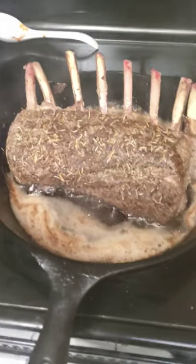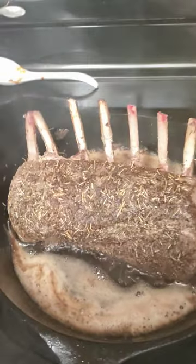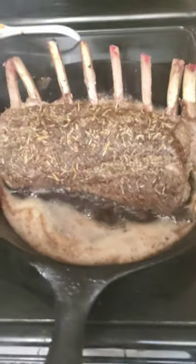So how do you do a rack of venison? I did a little mustard, garlic powder, black pepper, salt, rosemary and thyme, and that's it. And a little bit of butter and olive oil and sear it off in a cast iron pan.